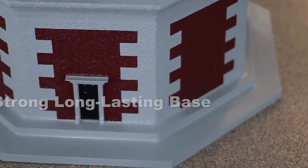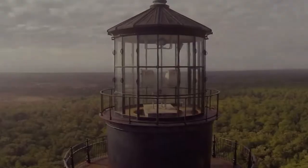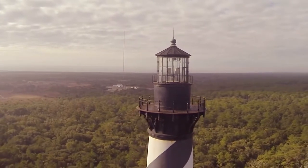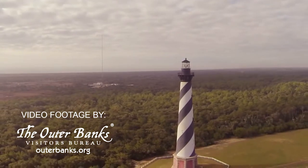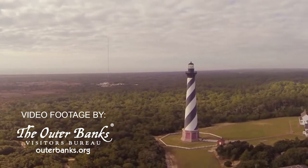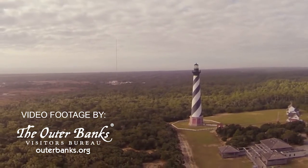The base plate is also primed and painted with three coats of marine paint for additional protection against the elements. We at Lighthouse Man try our very best to replicate every aspect of the real Cape Hatteras lighthouse. That is why we feel it is so important to replicate this octagon base. Please note, most manufacturers do not make this base because it is very time-consuming and difficult to paint.